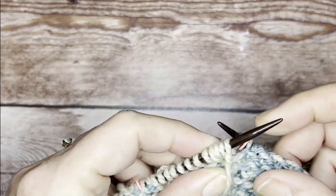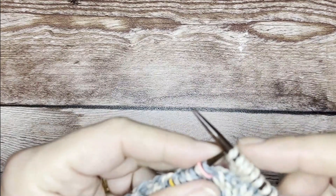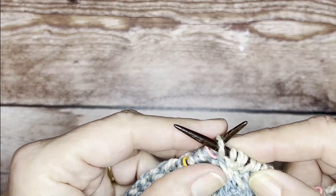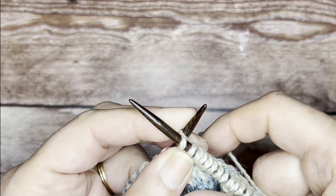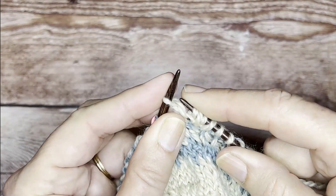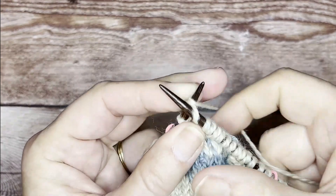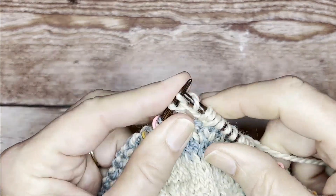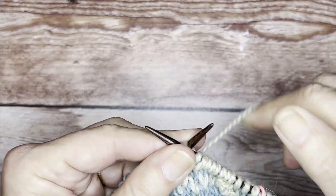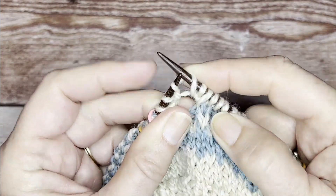Rather than purling back — which you can certainly do by turning your work and purling those five stitches back — we're going to knit backwards instead. We take the left-hand needle and insert it behind the right-hand needle, wrap the yarn around, then with the right needle pull that loop up and over. One stitch knitted backwards. For the second stitch, again insert the left needle behind the right needle, wrap it around over the top, take the right needle and pull the loop over.